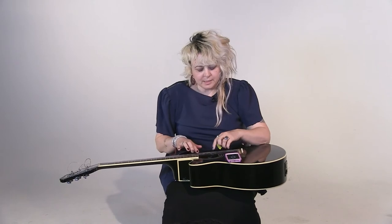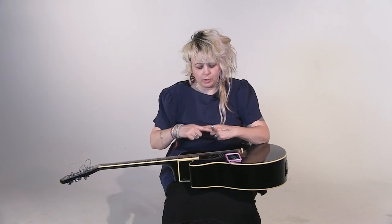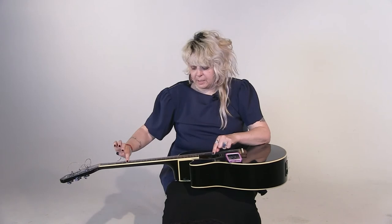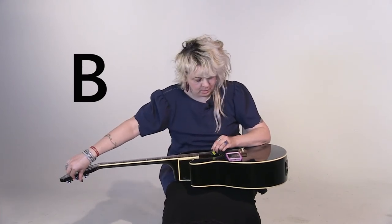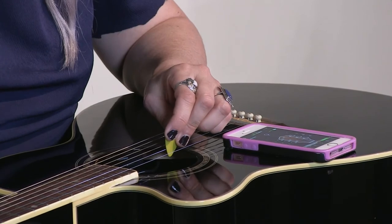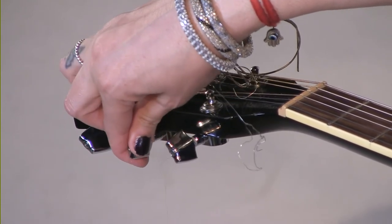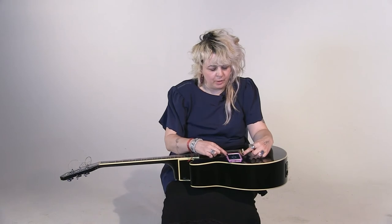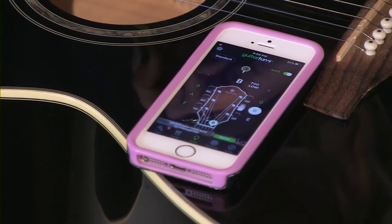Now these next strings — the B and the E — are thinner. Not only are they thinner, they're single strings. If you look at the other strings, they're one with another one woven around it. So those ones can take a little bit more pulling, but these you have to be very careful with. We have the B string and it's telling me it's too low. I'm going to go slow — away from me, not towards me. B string done! This app is super helpful — it'll tell you what string you're playing and how it needs to go in tune. Let's double check that B string. Good.